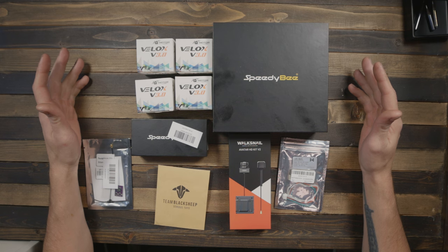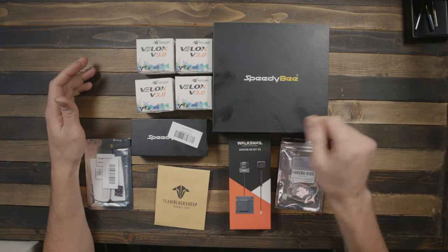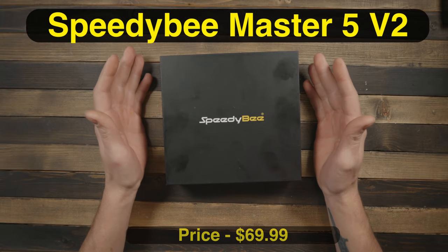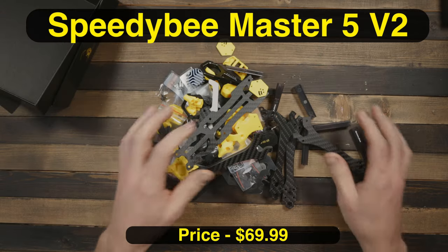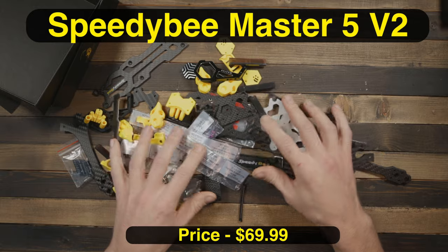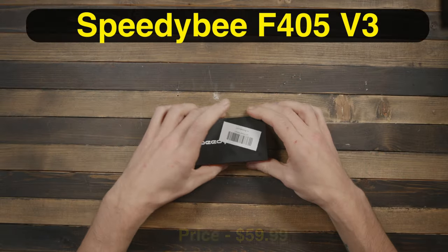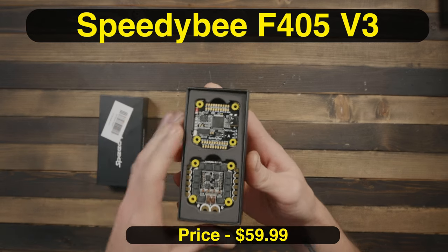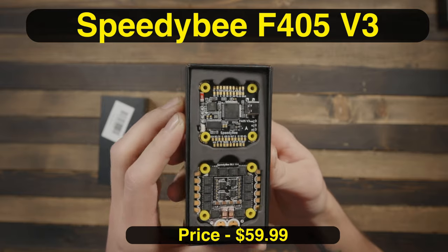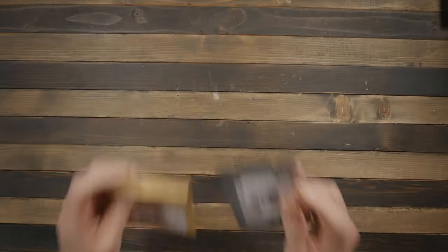Here we have all the parts for the build. Starting with the frame — this is the Speedy Bee Master 5 Version 2. You'll see later why I chose it based on the price and what you get. Next is our stack — the flight controller and ESC — this is the Speedy Bee F405 Version 3. I have it in one of my other quads and it flies really well.